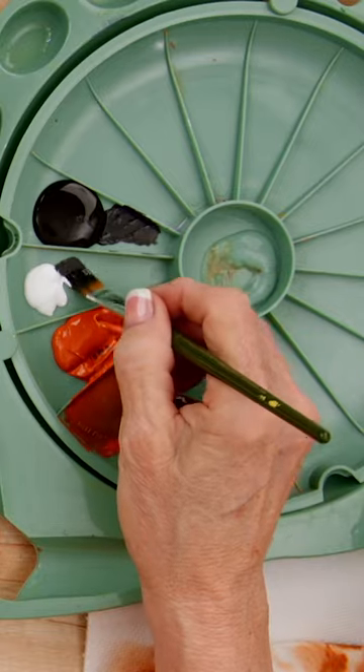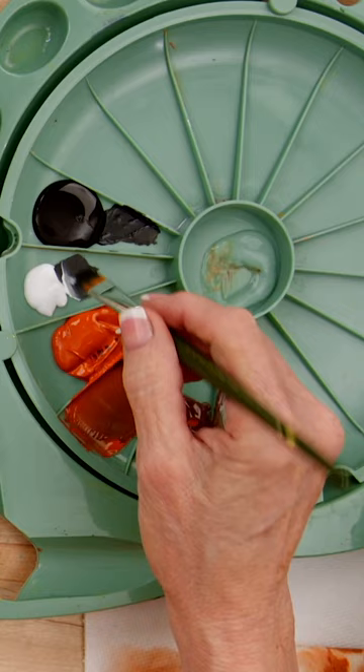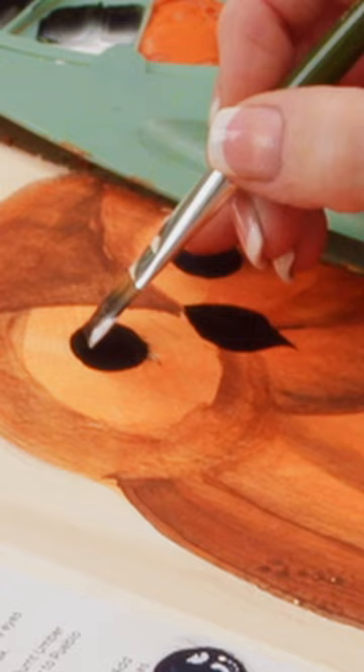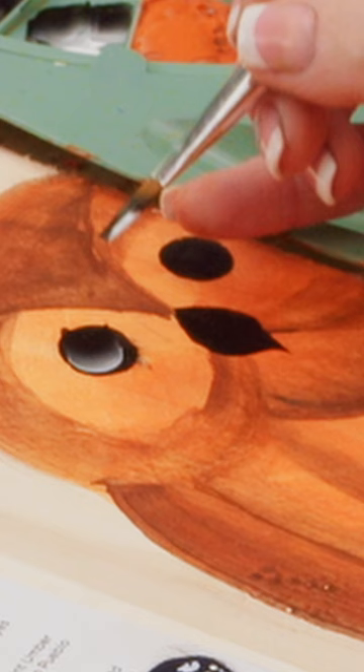I'm going to come right here to this edge. I'm going to go back and forth a little bit because I want a glare, not a ton of white on here. Now this absorbs into the wood pretty fast. So what you're going to see is we come right here — it's going to be dry enough for me to come right there and touch it.